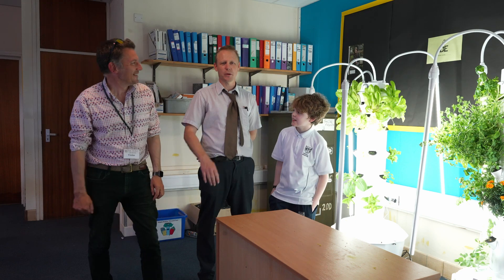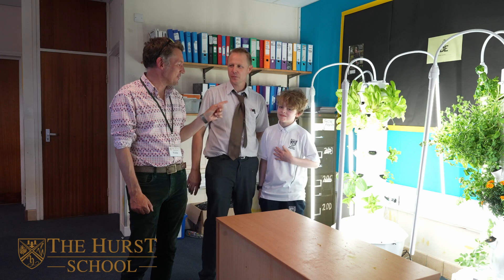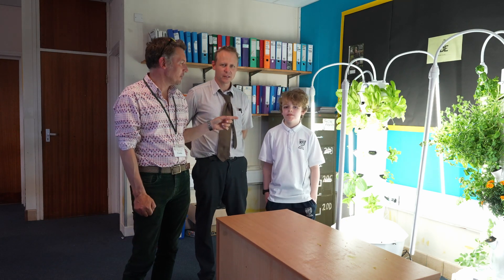Right team, we are at Hurst School in North Hampshire. This is Tom. I'm Steve. So Tom is in charge of the Urban Growing Club, is that correct, Tom?